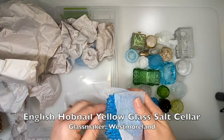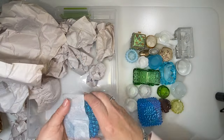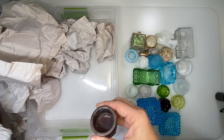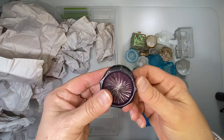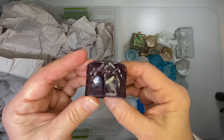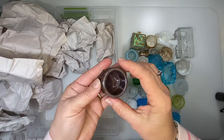Several of these in blue. This is carnival glass — also slag glass. The way that the glass swirls together with various colors. Salt cellar.